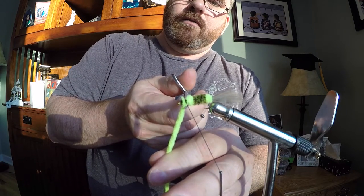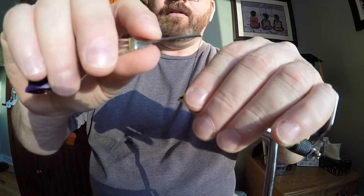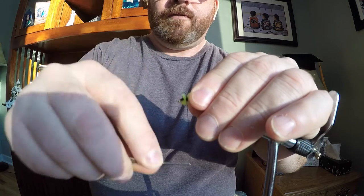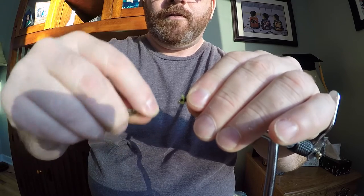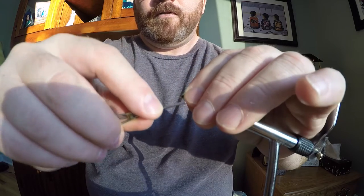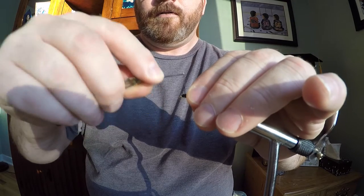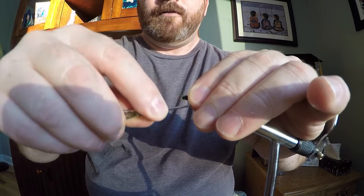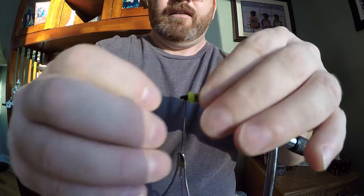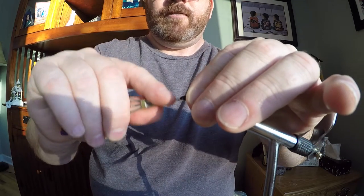Now all I gotta do is tie the head of the fly. For these flies I like to put a big head on it, and it seems to work good. I like to make the head approximately the same length or size as the fluorescent green wraps — it just seems to work really well. Normally I don't have the heads of my flies this big, but for this particular fly, this is how I like to make it.